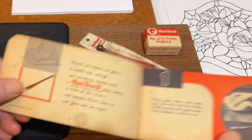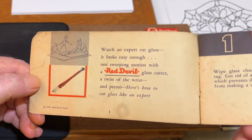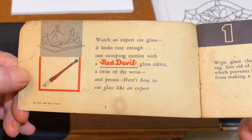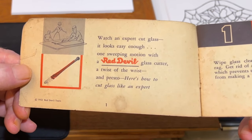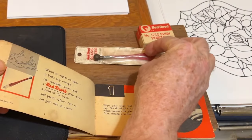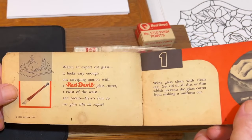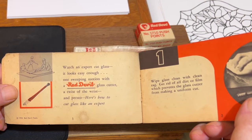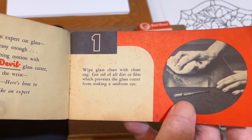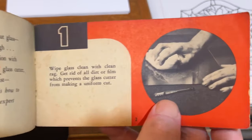We're going to go over this book — it's really neat. It says: 'Watch an expert cut glass... it looks easy enough... one sweeping motion with the Red Devil glass cutter, twist of the wrists, and presto — here's how to cut glass like an expert.' I love the old ways they advertised everything with humor. Page one: White glass — clean with a clean rag, get rid of all dirt or film which prevents the glass cutter from making a uniform cut. Good advice.